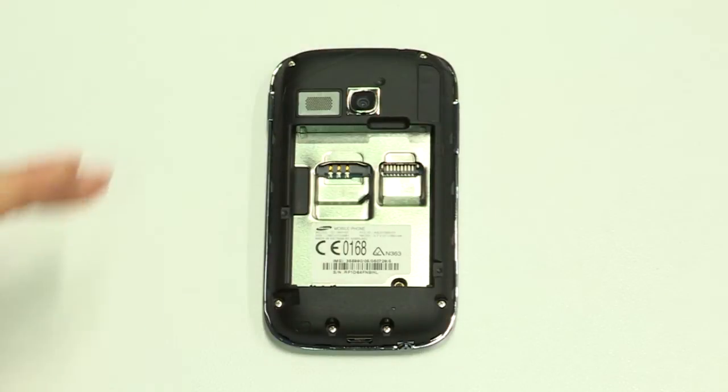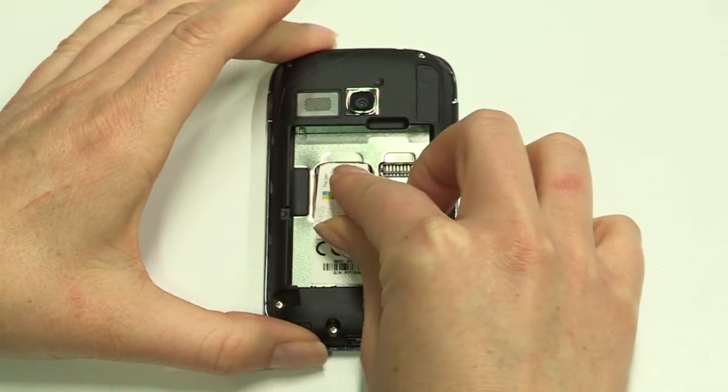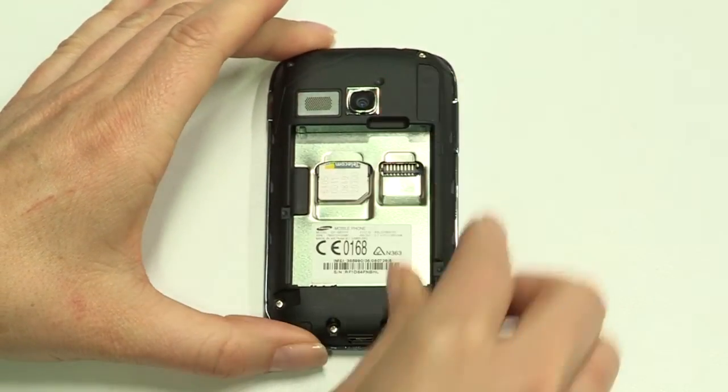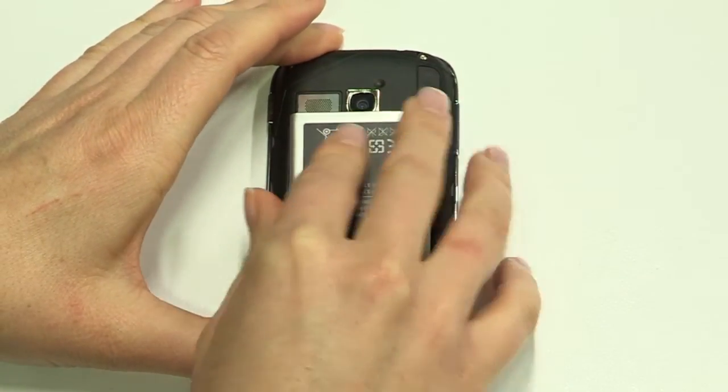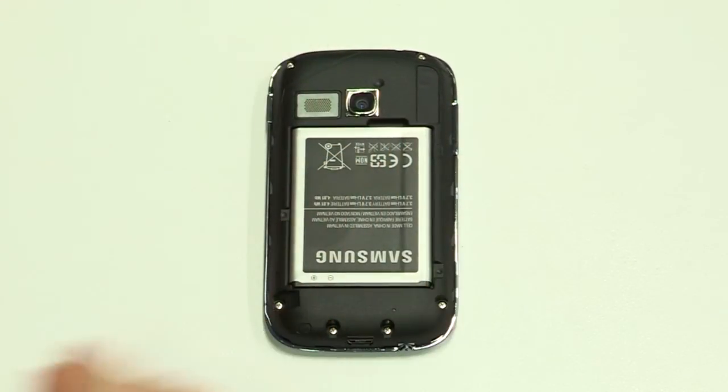To get started, remove the back, insert your SIM, then the battery, and replace the cover.